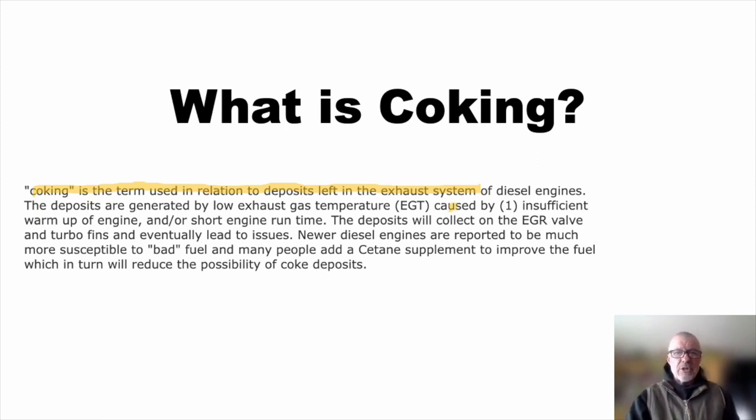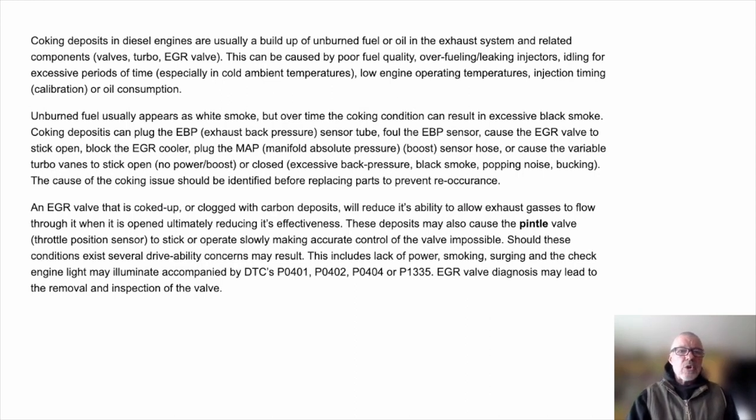Coking is another term very similar to wet stacking — deposits left in the exhaust system of diesel engines. You'll see coking and wet stacking used interchangeably. It's caused by insufficient warm-up or short engine runtime — both things that person was describing as good to do. And the diesel manufacturer is specifically saying, don't do this. Coking deposits are usually a buildup of unburned fuel or oil in the exhaust system, caused by poor fuel quality, overfueling, idling for excessive periods, or low engine operating temperatures. Problems include EGR system issues, turbocharger damage, buildup on intake and exhaust valves, lack of power, smoking, surging, and a check engine light.